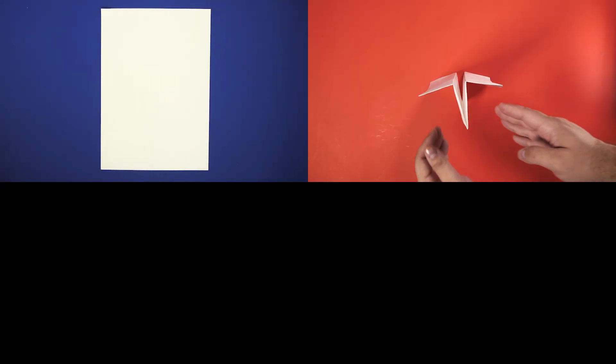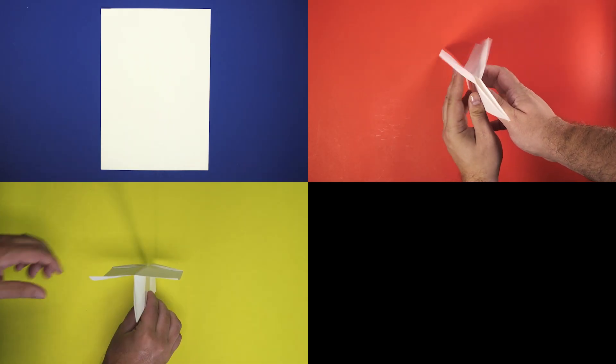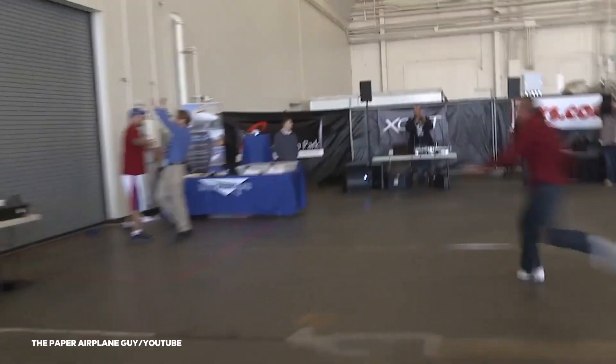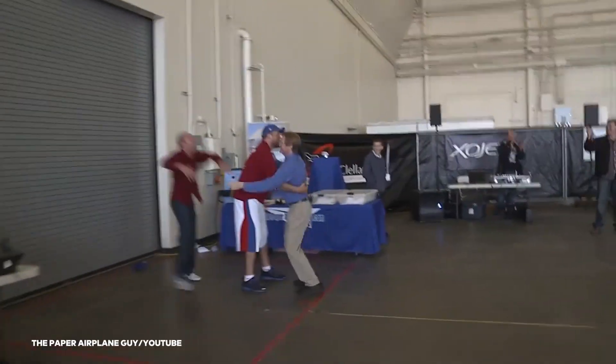To summarize: find 100 GSM A4 paper, design your plane with the proper center of gravity and center of lift, and throw it the right way, in the right place, under the right conditions. Congrats — you're now a world record holder.